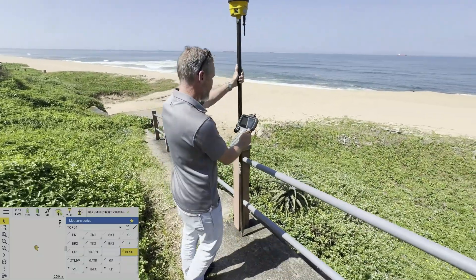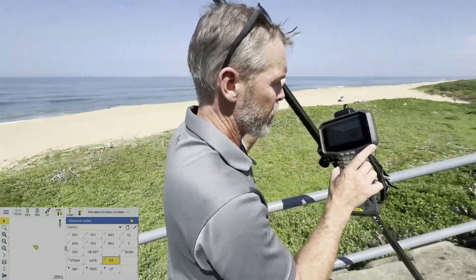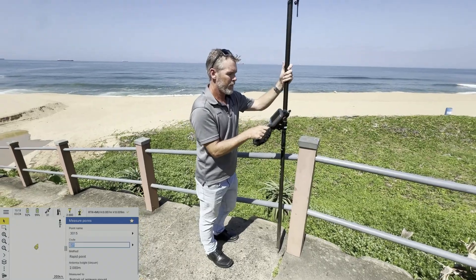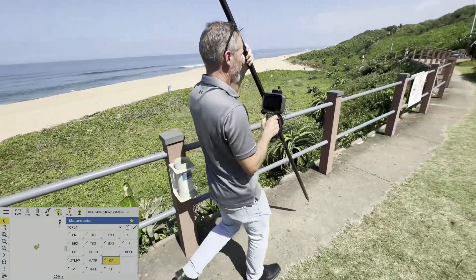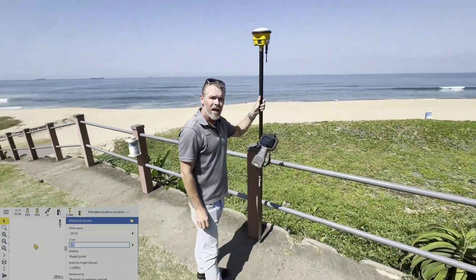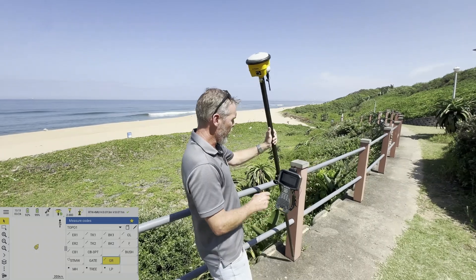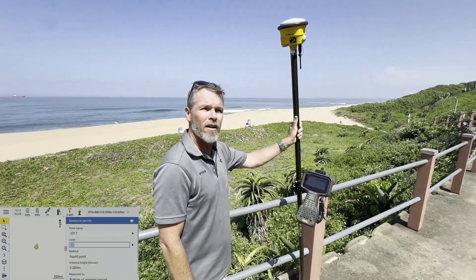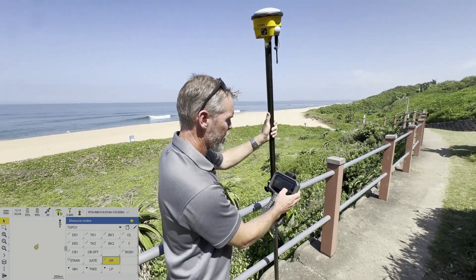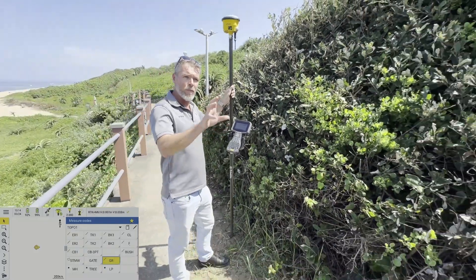Coming across here to the guardrail — I've already preloaded these codes, I'll show you a bit later on how we do that. Having a tilt rover allows you to work a little bit faster because you don't need to worry about having the bubble set correctly; you can simply hold the pole in the desired position and measure.